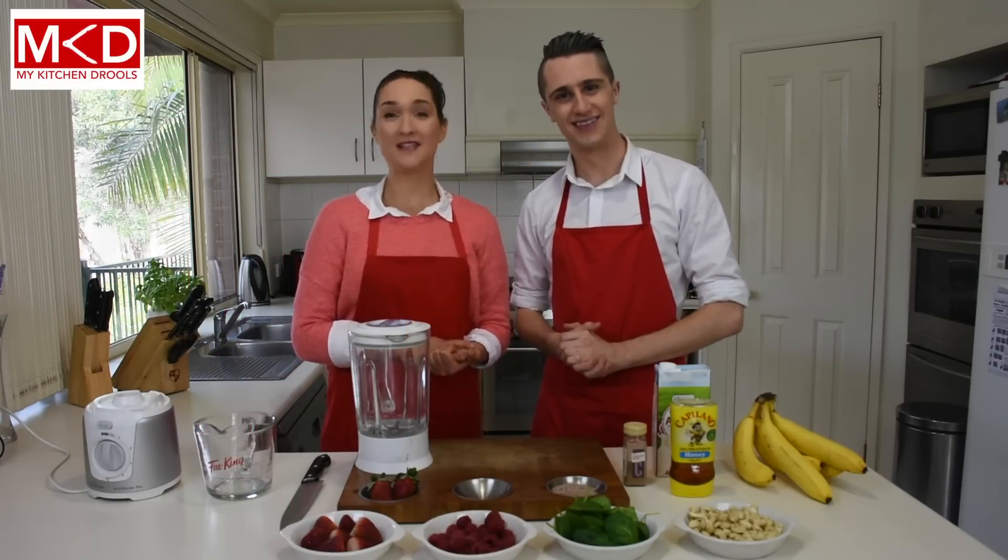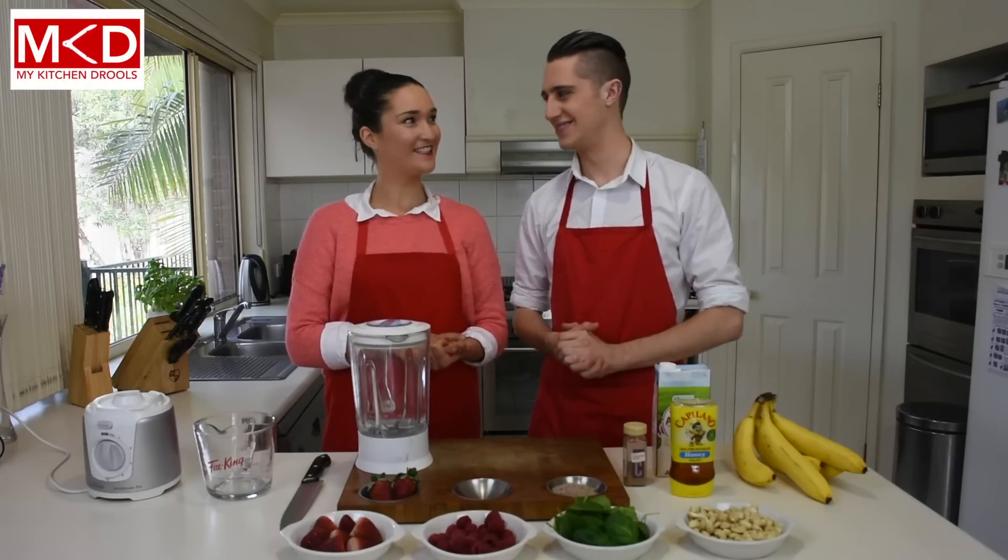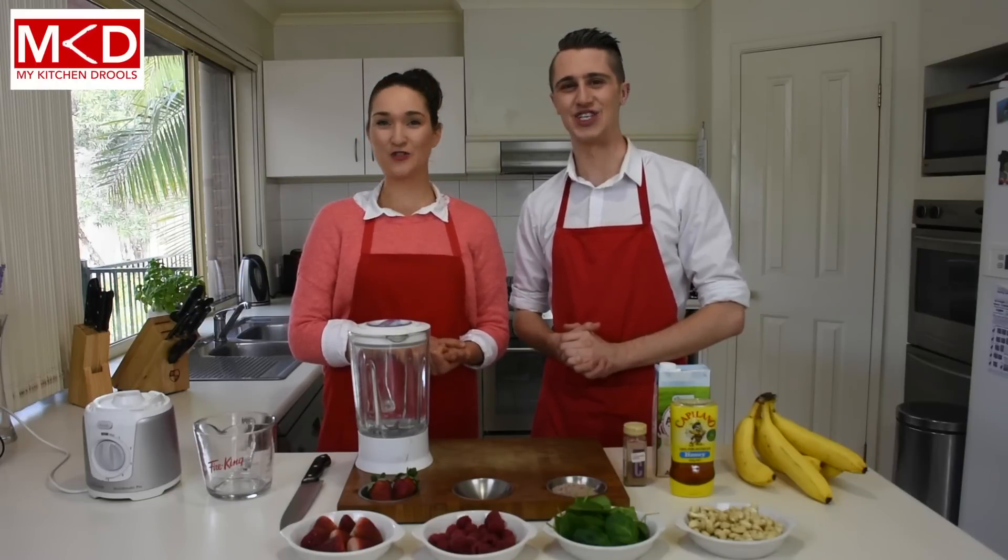Hi, I'm Dave. And I'm Deb. And welcome to My Kitchen Drills.